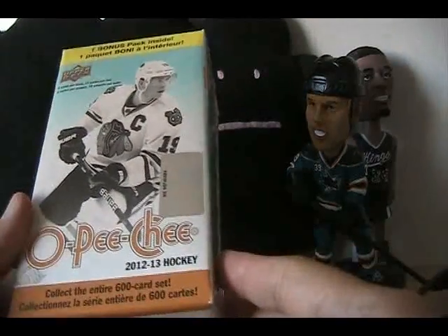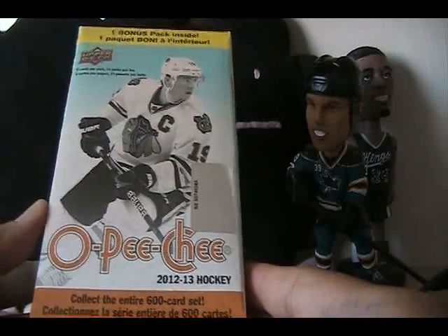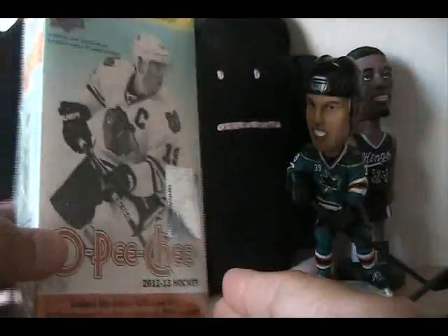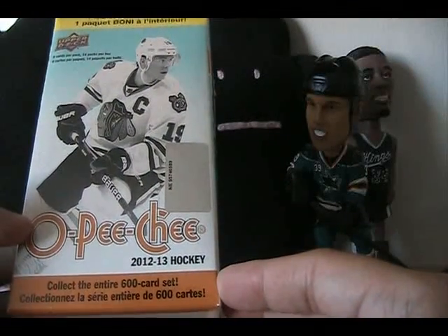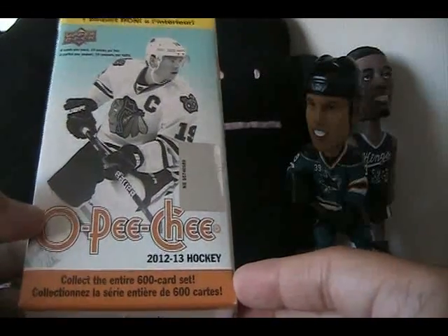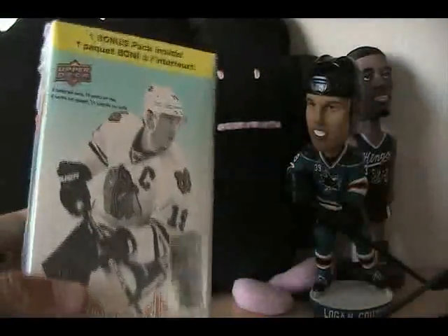Hey, what's up guys, Black Jeep here with a 2012-13 O-Pee-Chee blaster retail review. It has 14 packs per box, so it's going to be a longer rip. It does have these cards on the side that you can cut out for fun on this blaster. Let's go ahead and open it up and see what we get.